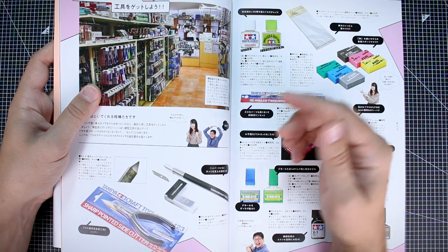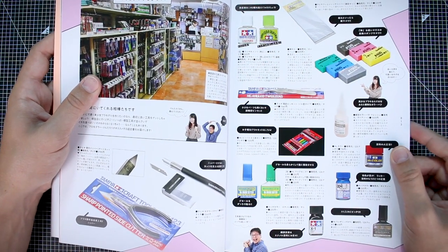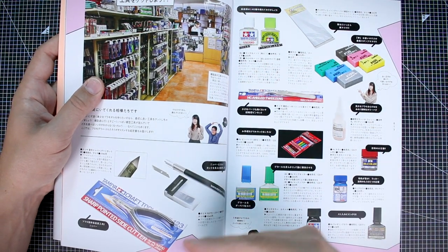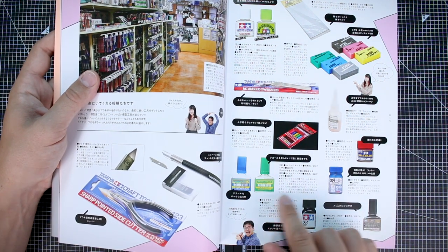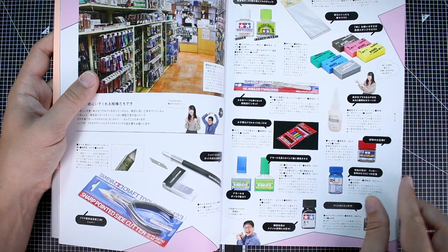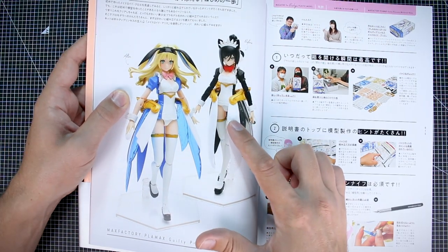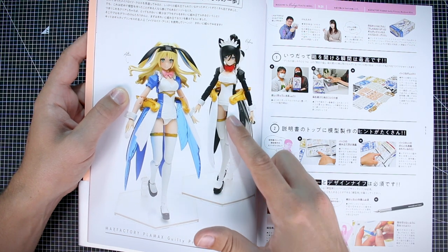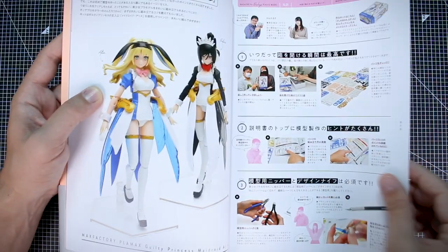So here we are back at the store, and this is talking about some of the common modeling supplies. The modeling supplies are generally the same as anything you would use for Gunpla: nipper, knife, glue, sandpaper, sanding sponges, drills, different kinds of solutions for decals, different paints, weathering products, all that good stuff. Then a couple of before-and-after images of the Guilty Princess Maidroid kit, just kind of showing the difference in finish once you put some top coat on it.